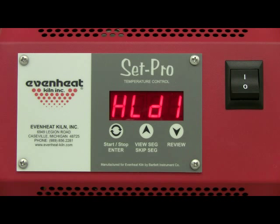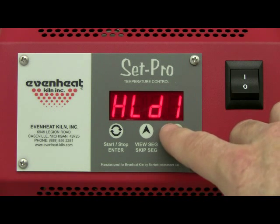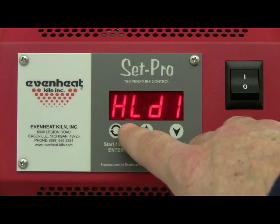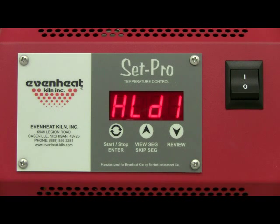The display now reads HLD1, which is asking for the amount of time the temperature will be held at our 1880 degrees. For this example, we'll choose a 15-minute hold time. When programming, all values to the right of the decimal are in minutes and all values to the left of the decimal are in hours. Use up and down arrows to adjust, then press the enter key to store your choice.